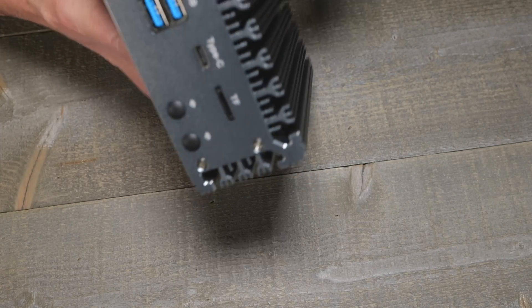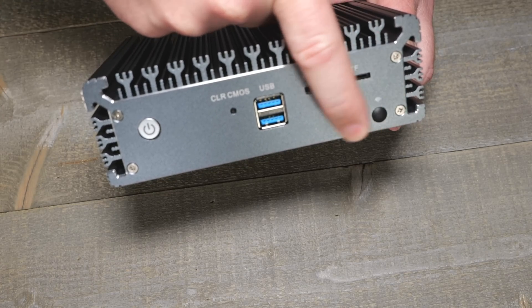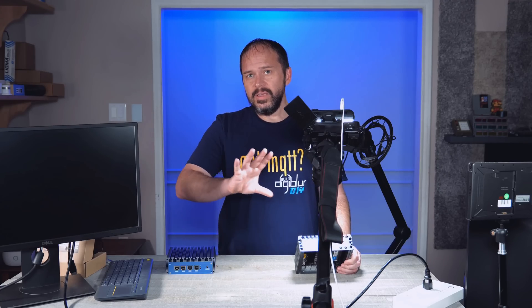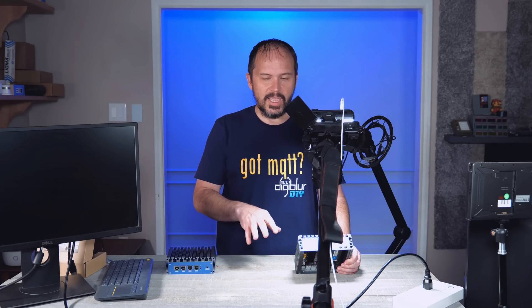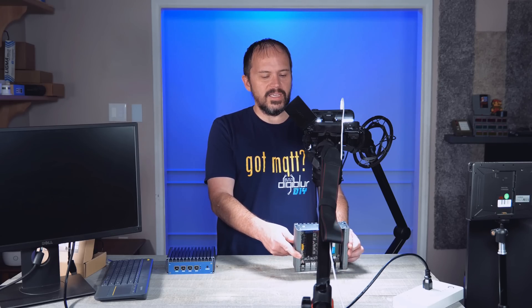They do have some USB ports on the front. I won't be adding wireless here because I prefer my router to just route, my access points to handle Wi-Fi, and my switches to do the switching. It's not going to be an all-in-one deal, but you could add Wi-Fi to this thing if you wanted.